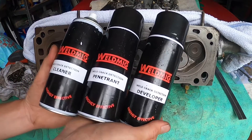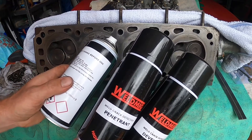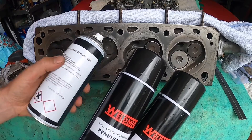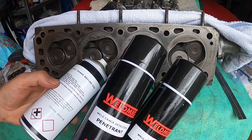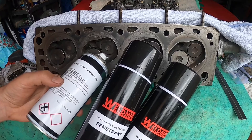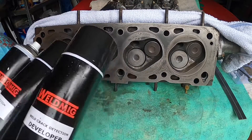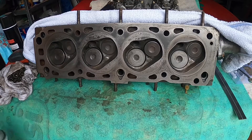I've got this WeldMig penetrant and developer to identify if there are any cracks in the head. I'm going to use the cleaner first, wipe that dry, then spray the penetrant and leave it for 15 minutes to get into any cracks. Then I'll wipe away the penetrant from the surface using a dry cloth in one direction only, then shake and spray the developer and leave for 10 minutes. It is a cast iron head — generally it's aluminium heads that are more vulnerable to heat, distortion, and cracks.